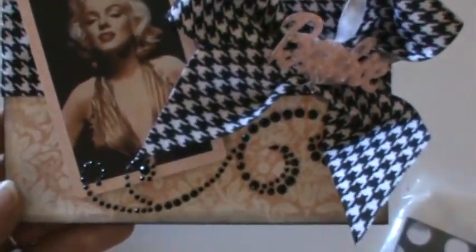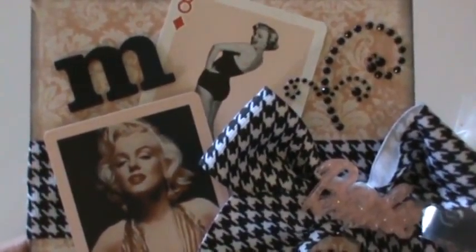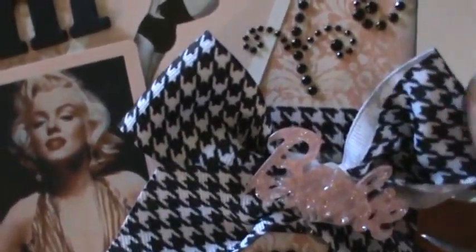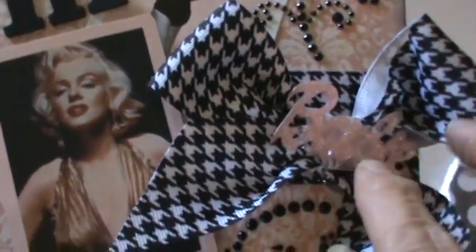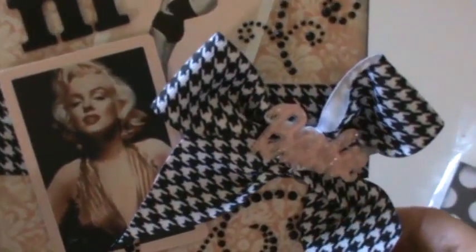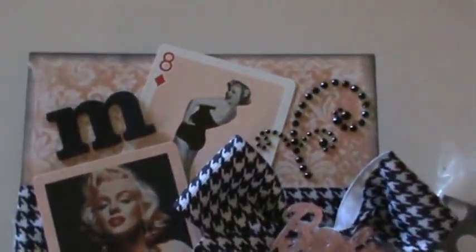Next we have Ellen. She's done all completely different — different sizes, different shapes. I love this one. I think she got some of those Marilyn playing cards like I used — I had said I got them on eBay and they're really great for card projects, makes it so simple. She's got some bling, a big letter M, beautiful houndstooth ribbon, a little shiny Barbie, more bling, and really pretty paper that matches the background of the playing cards perfectly — all peach, black, and white.